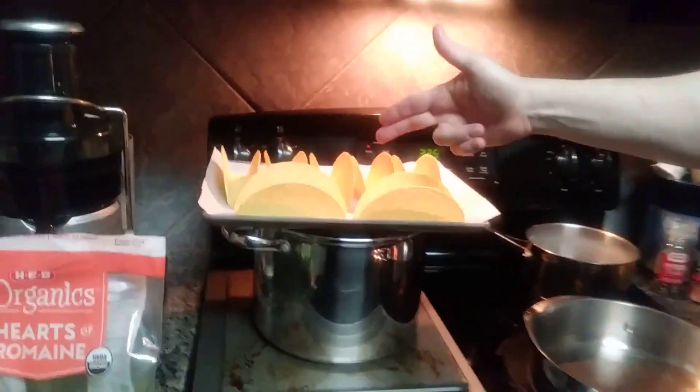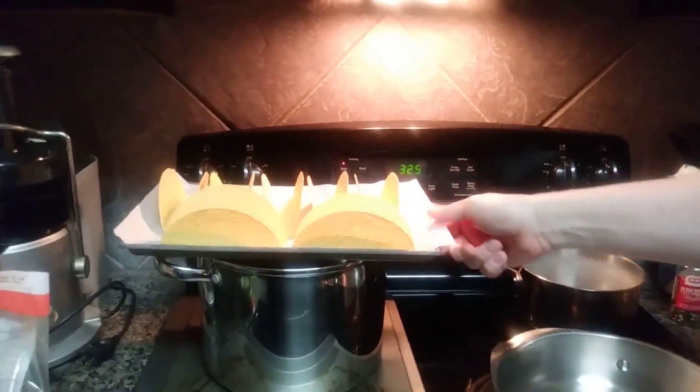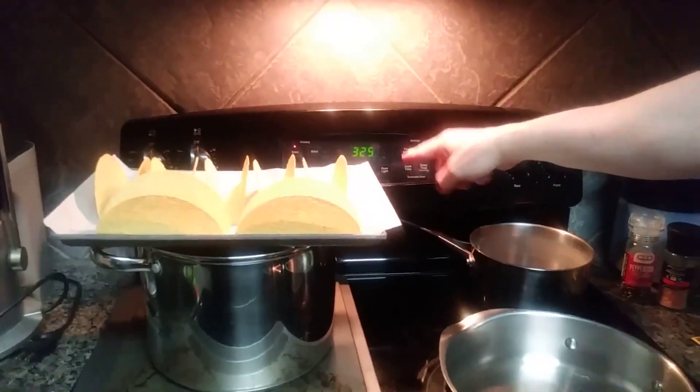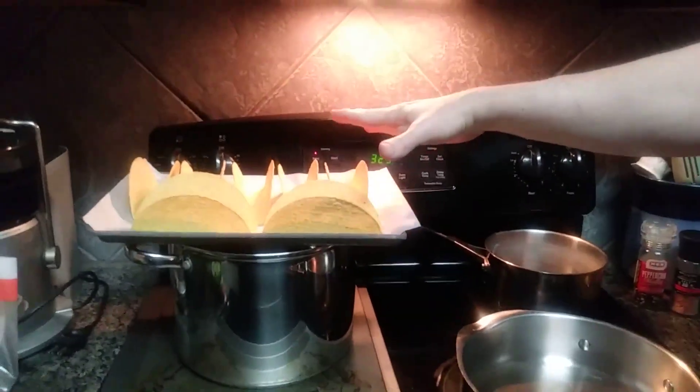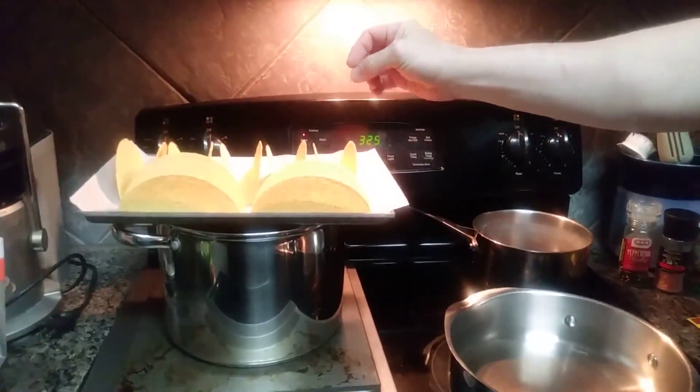And we come over here — we have our taco shells ready. We have seven here lined up on a parchment paper lined sheet. We have our oven set at 325. We bake these at about five minutes — no more, because you don't want to get them too brittle.